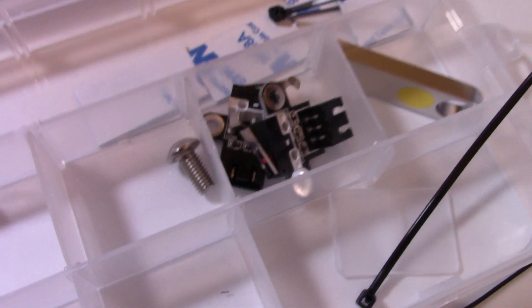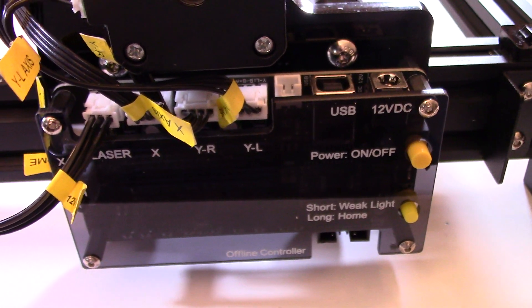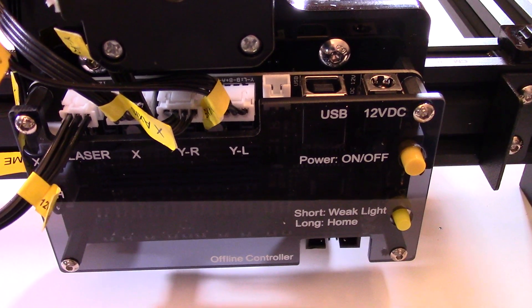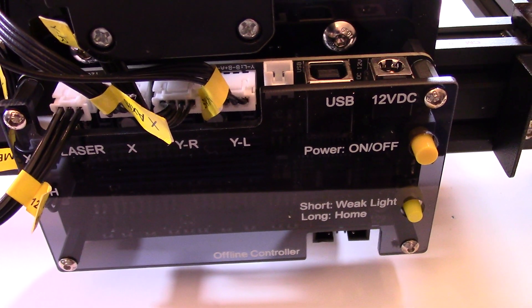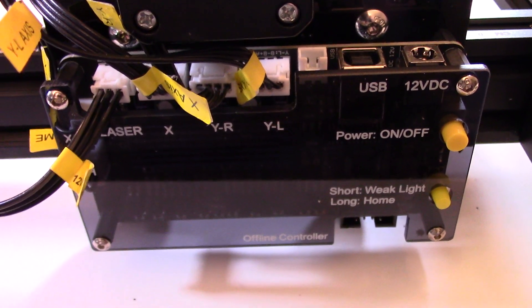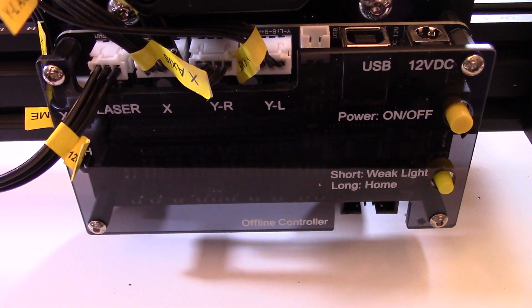In the package they give you a couple of extra steppers. The USB key is supposed to have the software on it, so stay tuned for the second video, which is going to be the installation of LaserGRBL. I've already installed it on my system, so it's going to be basically turning the printer on for the first time, doing the homing, and doing all the setup.